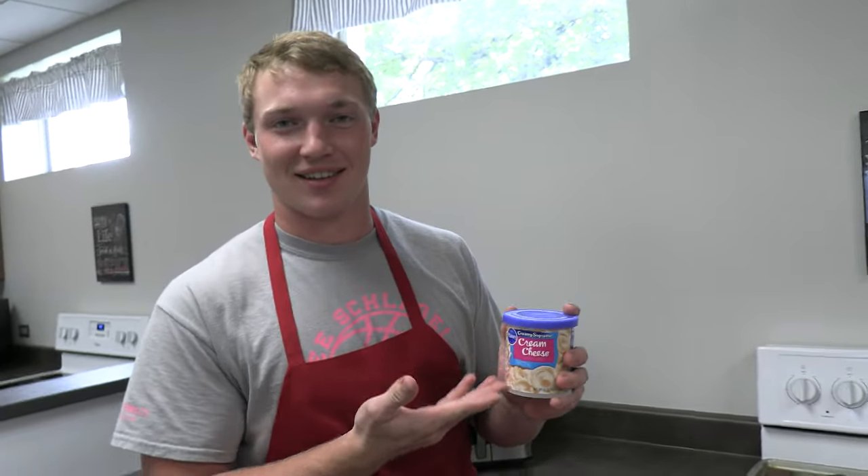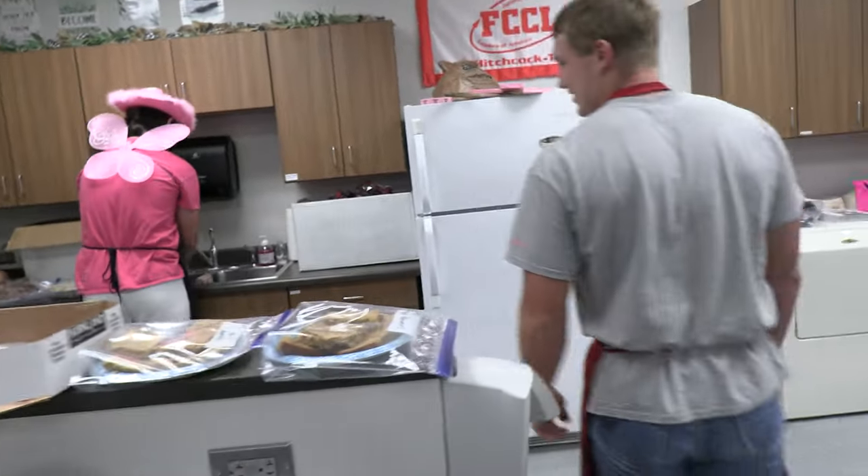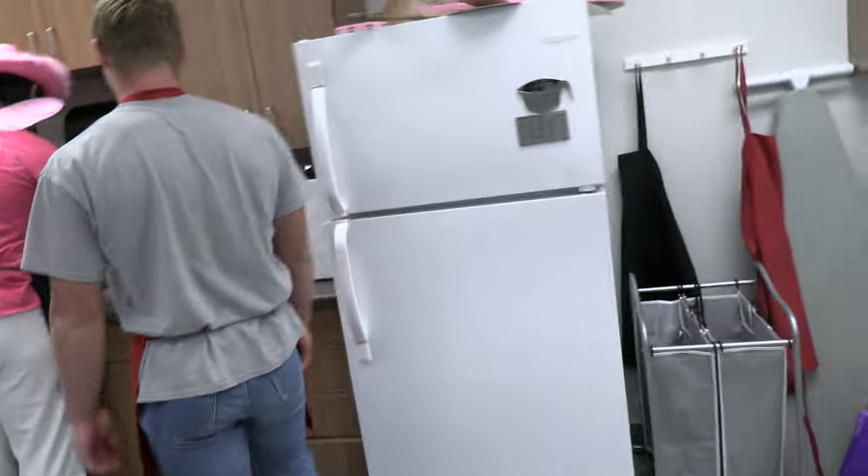So this here is cream cheese frosting. It's very good. We better cut that out too. And since it is pink night, Jackson had the idea of making the frosting pink, so it resembles pink.